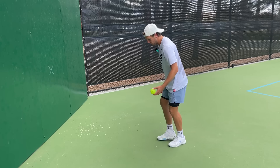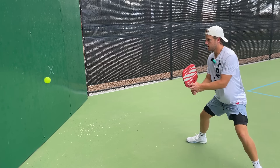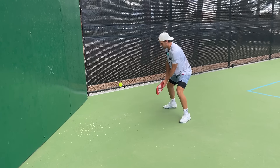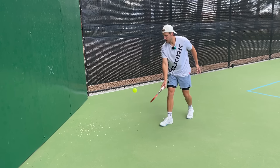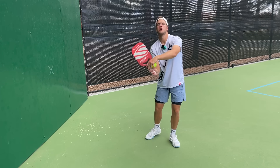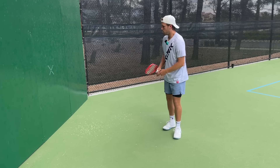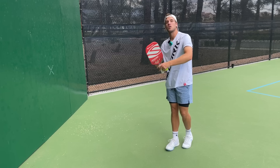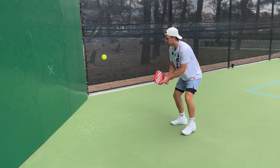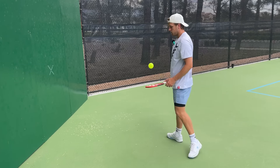Now the most essential thing with this motion — as you may have noticed — is that everything is out in front of my non-dominant knee. Wherever that ball goes, I'm staying open, but everything's out in front. If the ball gets behind me, I can't really create that topspin while bending my wrist — it's then more so going to turn into a push back where I come over the ball and I'm not doing that tip-down-to-tip-up and accelerating through. So I'm keeping it in front of that non-dominant knee as I hit through the shot.